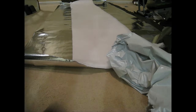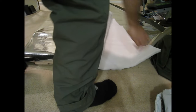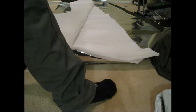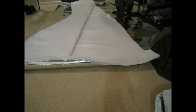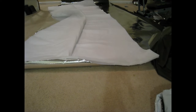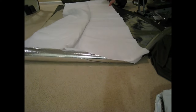We're going to unroll this, making sure I've got two nice even layers of polyester batting. There you go.